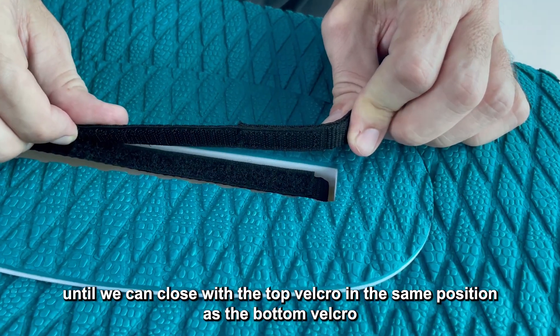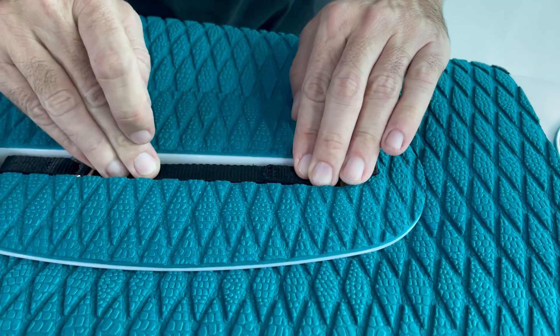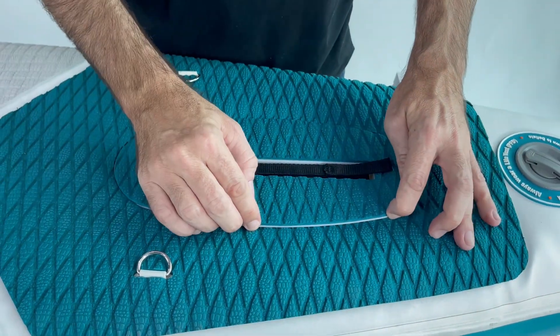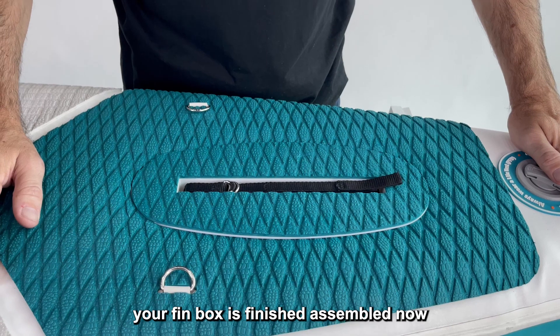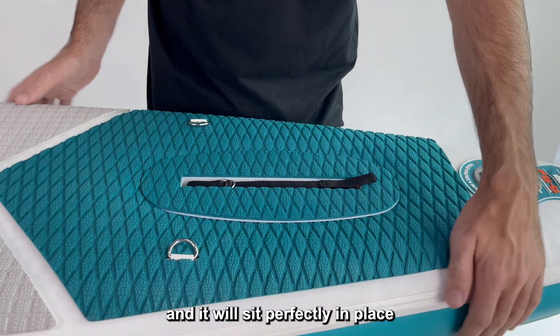Close your fin box with the top velcro in the same position as the bottom velcro. Your fin box is finished and assembled. Now you only have to inflate your board and it will sit perfectly in place.